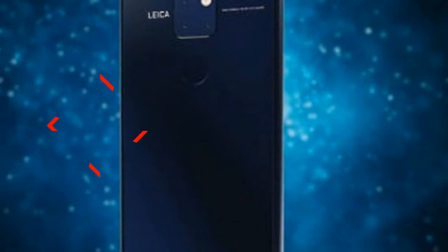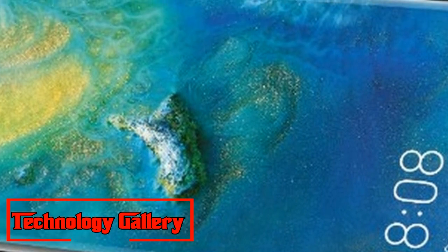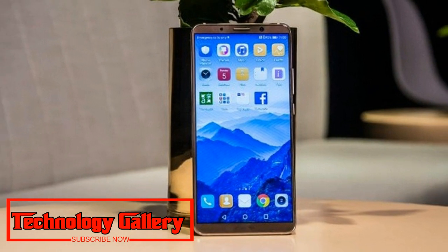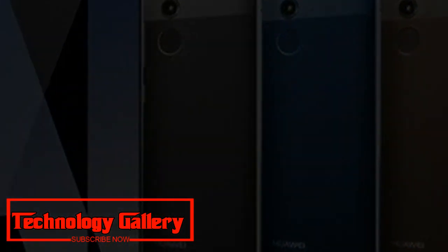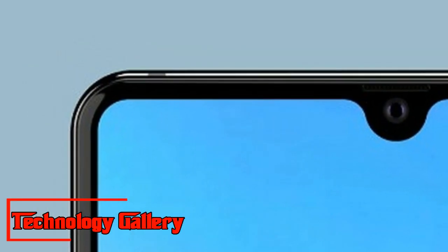A leaked video reveals the Huawei Mate 20 featuring a square-shaped camera setup and minimal bezel display. The Huawei Mate 20 has supposedly showed up on Chinese social media site Weibo ahead of its presentation on October 16th.